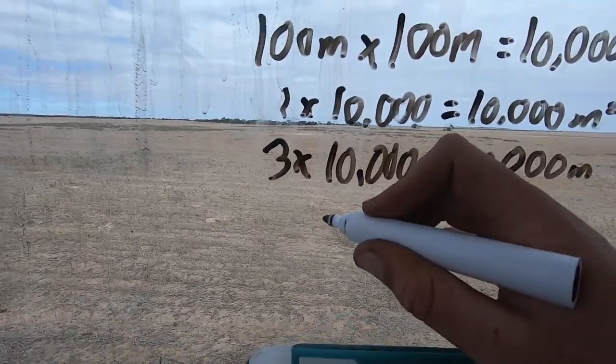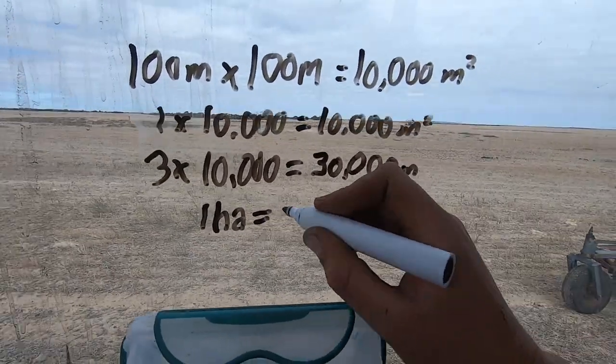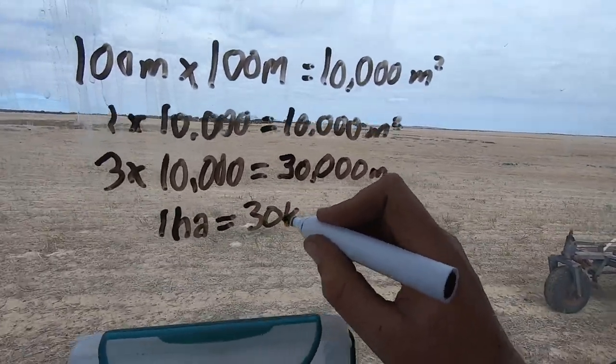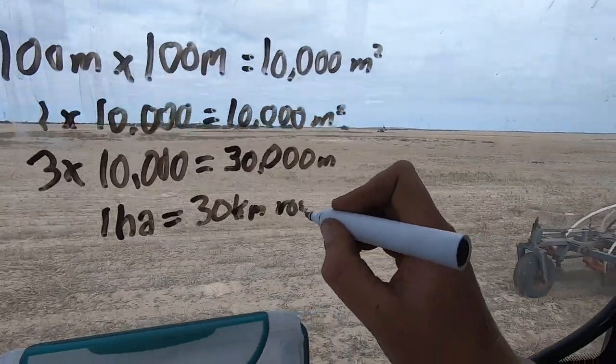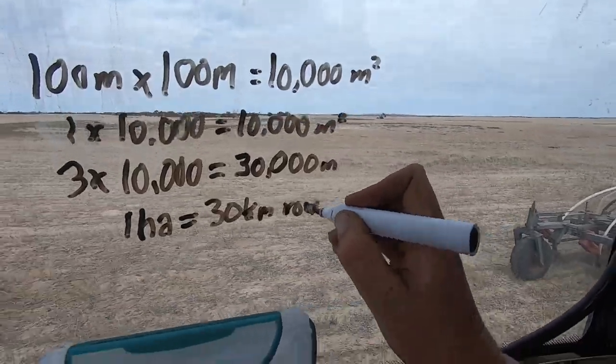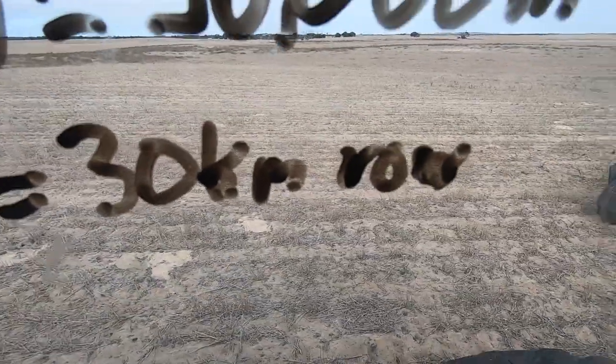We're going to make this number a little bit smaller so it's easier to work with. One hectare equals 30 kilometres of row. Did you get that? One hectare equals 30 kilometres of row. Yep, making sense. So 30 kilometres of row — that seems like an awful lot, but I think it's right.